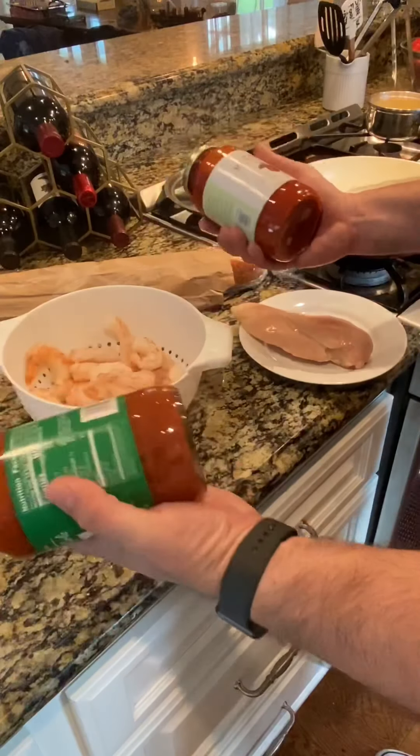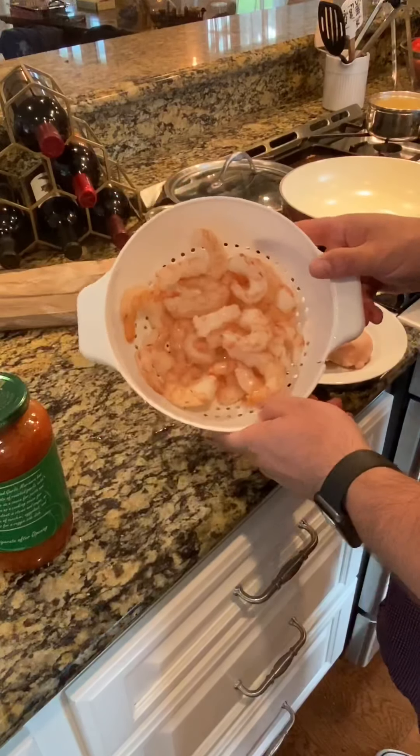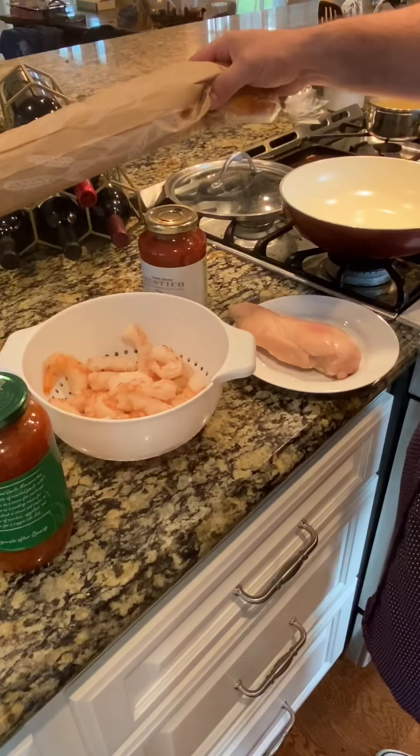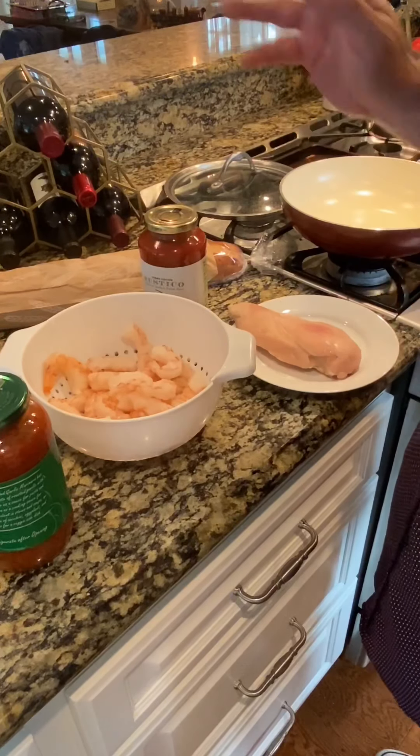For this recipe, I'm going to use a couple of jars of sauce from Trader Joe's, some shrimp from Trader's, and some frozen chicken breast from Costco, and then just local bread that we're going to put into the bottom of the mix. I'll probably toss a little bit of red wine in there for good measure as well.